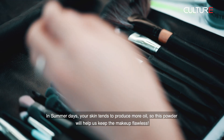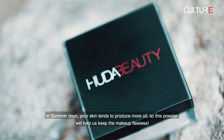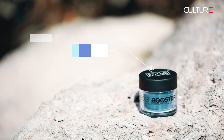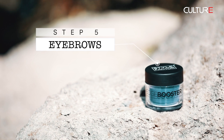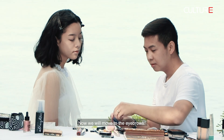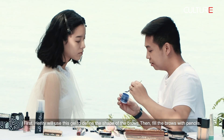In this step, he will use powder to set the foundation. In summer days, your skin tends to produce more oil, so this powder will help keep the makeup flawless.